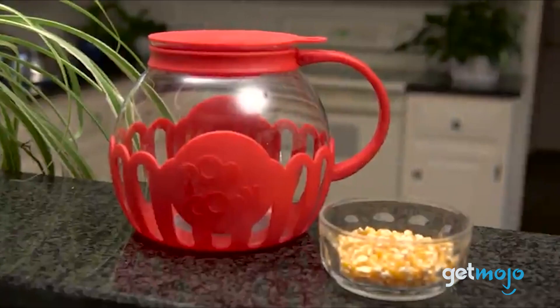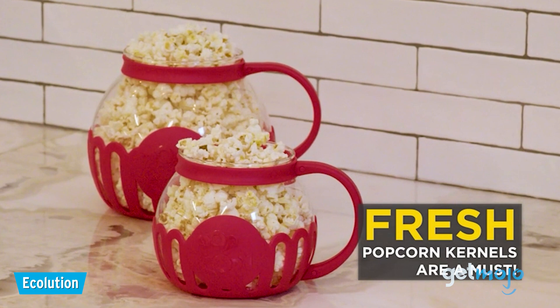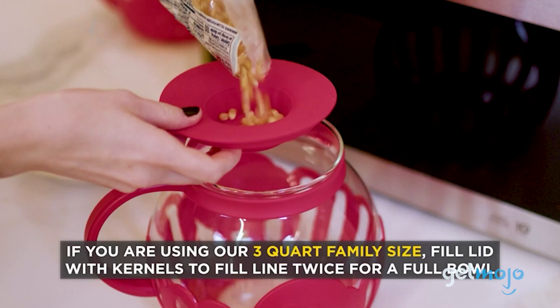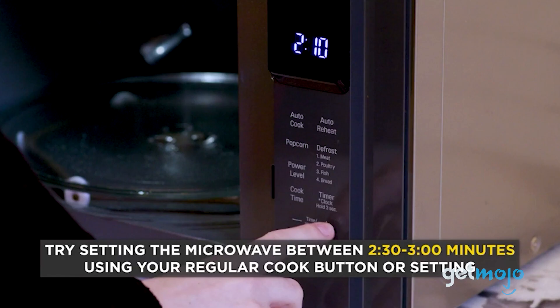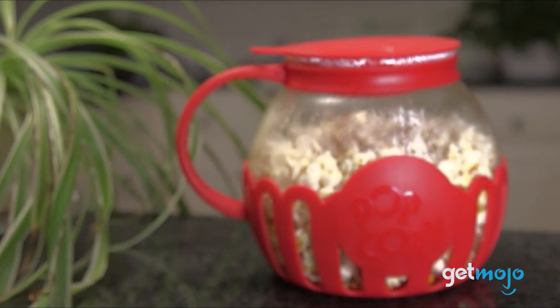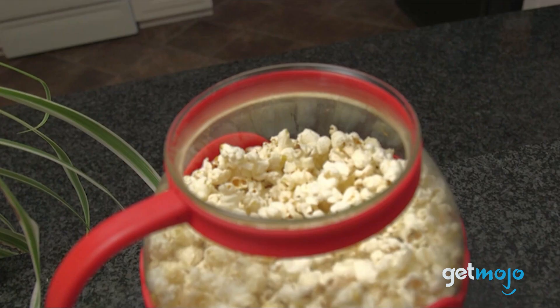First up, the Classic Microwave pick: the Ecolution Patented Microwave Micropop Popcorn Popper. If you want minimal fuss and prep work, then a classic microwave popcorn container is what you want. This good-looking glass bowl from Ecolution couldn't be simpler to use — you just pop your kernels in, set your microwave to around 2.5 to 3 minutes, and wait for the ding. There's even a small reservoir in the lid that allows you to measure your kernel portions and then place butter, allowing it to melt over your popcorn as the microwave heats up. This container is available in two different sizes and multiple different colors, too.